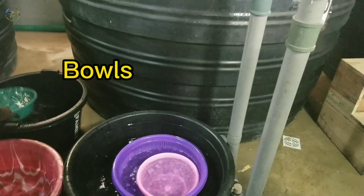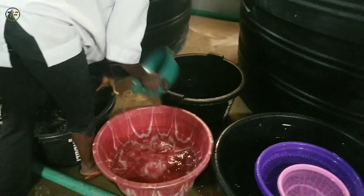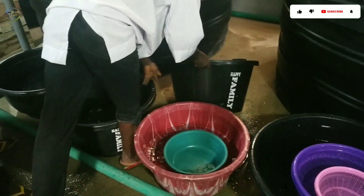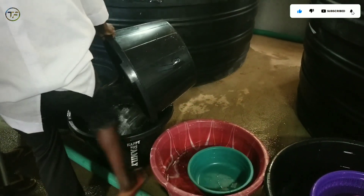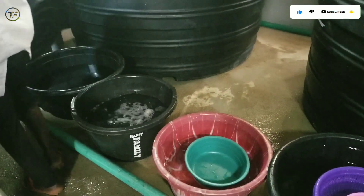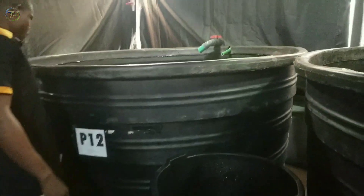Next is to get enough bowls and baskets for sorting. Fill them up with water and add a little quantity of salt to act as an anti-stress. Make sure you have enough bowls with water to make the procedure very easy. Because we are sorting bigger fish size, we are not going to be using a grader for this procedure.